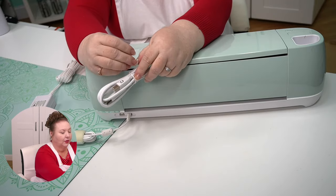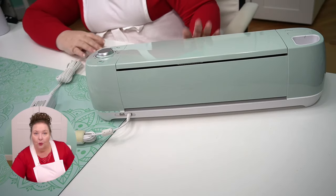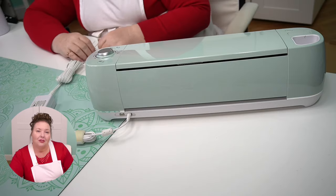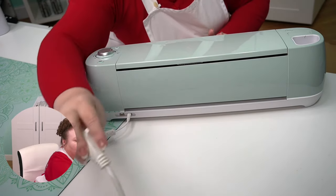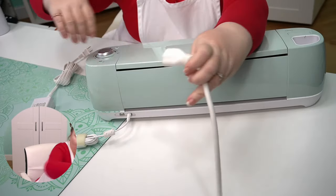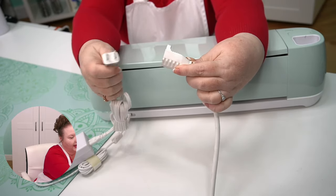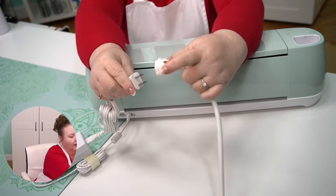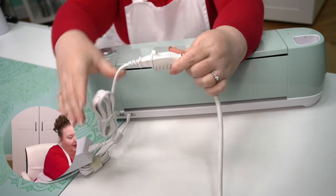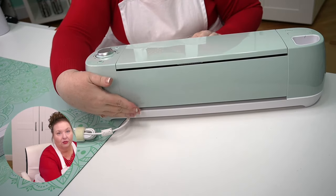I'm also going to use our USB cable so that you can see how this works. You can plug it into a wall outlet or a power strip — I'm just going to use an extension cord. So that is our extension, and we'll just plug that in. And remember, keep your cable away from the pass-through slot in the back.